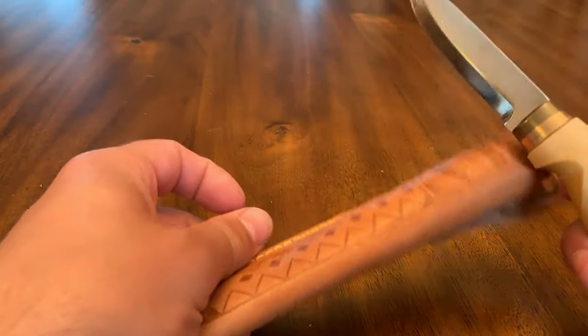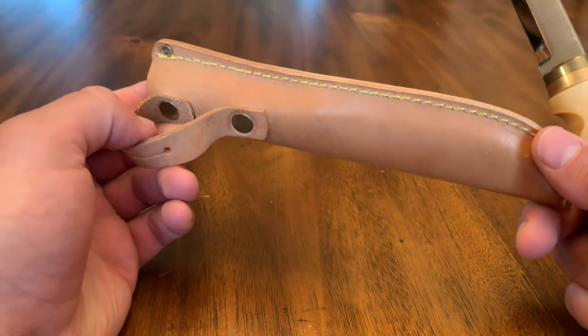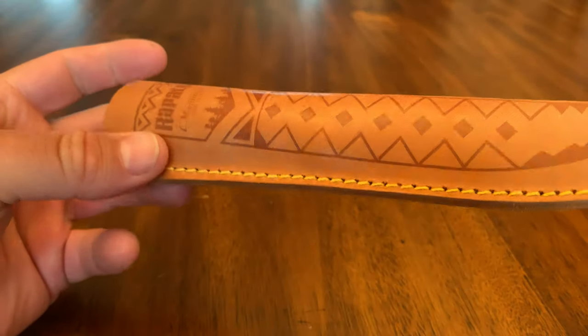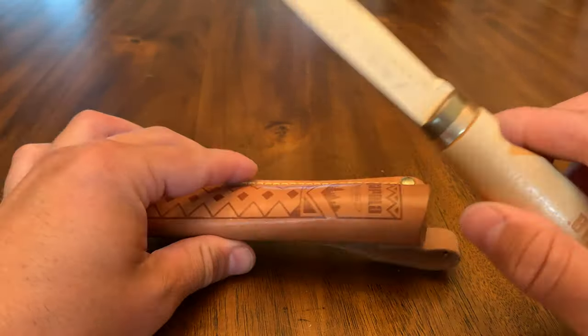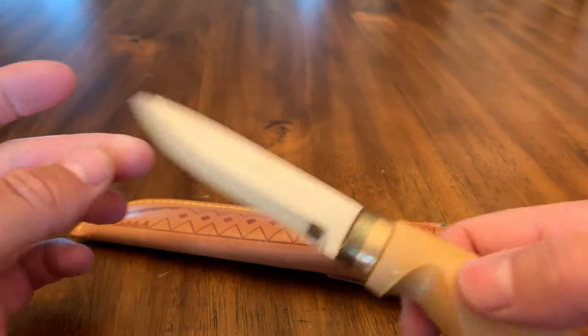Another thing people should know about is the sheath — it's very high quality leather and the stitching is good. This sheath alone is 10 or 15 bucks. So when you think about the cost of the knife, you get this nice sheath included. Really can't go wrong with these.